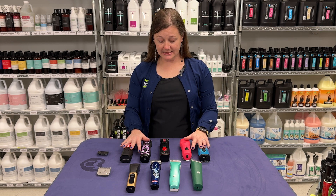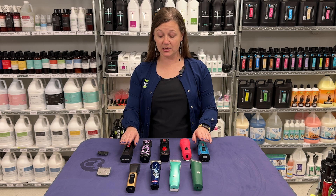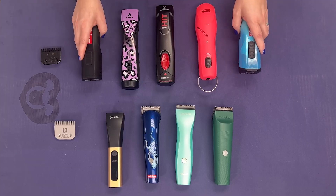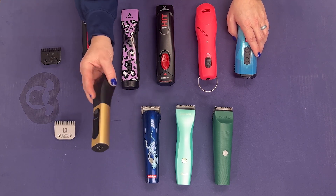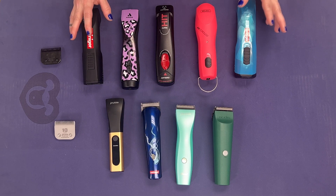I say all this to say: if you are going to groom, especially those big dogs, you need a good A5 clipper. Use it just on those dogs. If you're doing a little Yorkie, a little Maltese, go to your D-Series or your Wahl Bravura. Give your hand a break by all means.